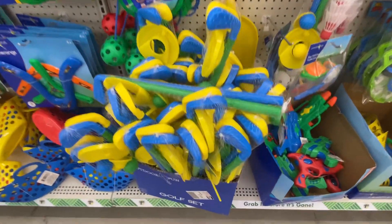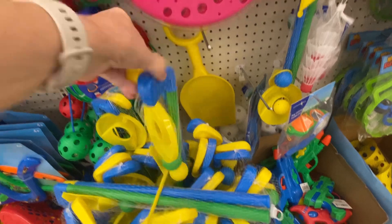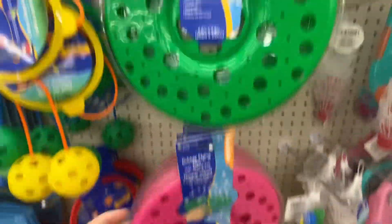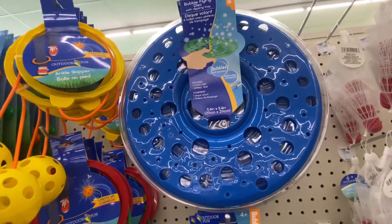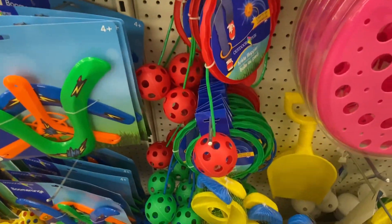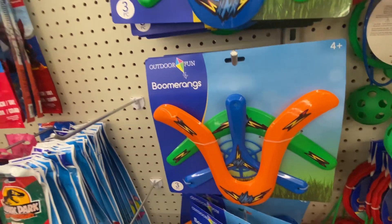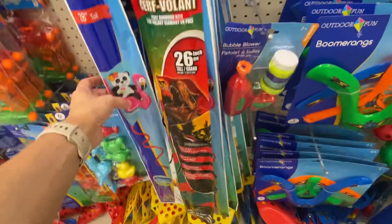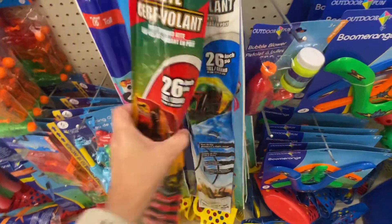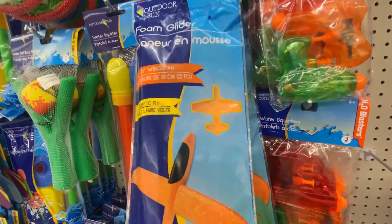Here's all the summer outdoor stuff — this is like a golf set. We have a bubble flying disc in three different colors, and ankle skippers. Here are some boomerangs — these are all a dollar twenty-five. They've got some kites in different characters, and this one's like a foam glider.